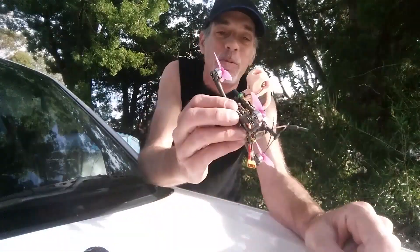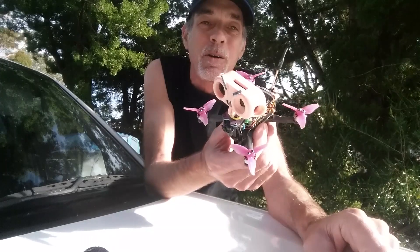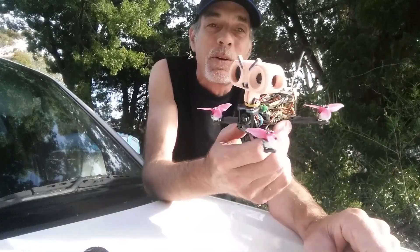Hey guys, just here to tell you about the Mad Monkey. It's finally back at home again — a two-inch build on a TBS frame with a little RunCam Thumb camera on it.